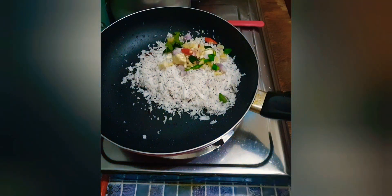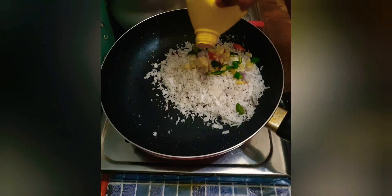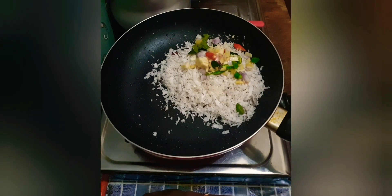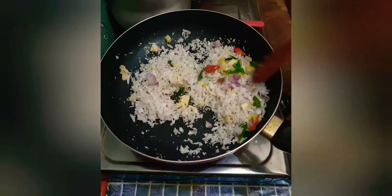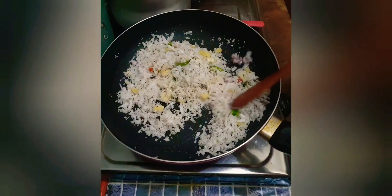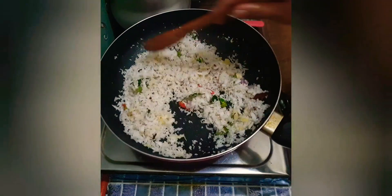Dried brown. Put the sauce in a bit. I will add the tea and the tea will be good.